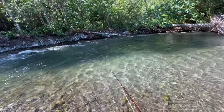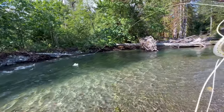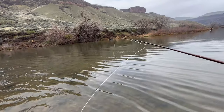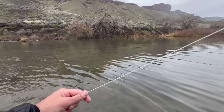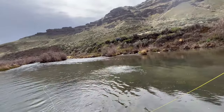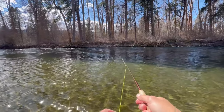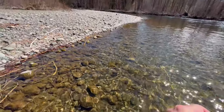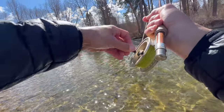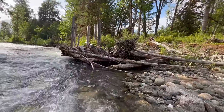That's a good fish! Oh, there we go! He came up and hammered it! Fish rising right there. There it is — I got him! Oh jeez, he just smashed it. Oh, there we go!